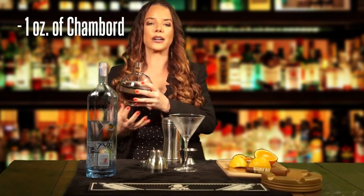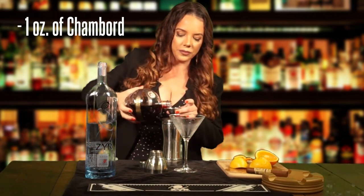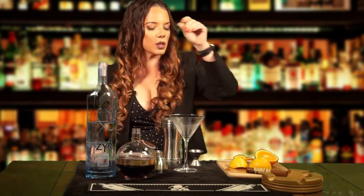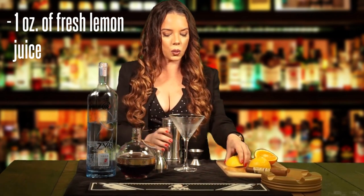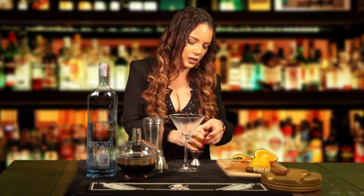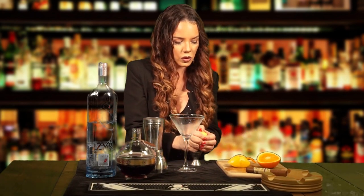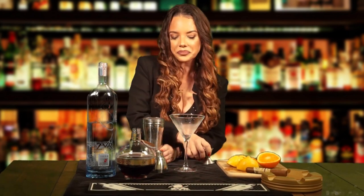A nice pour. I like my drinks nice and strong. And then we're going to do one ounce of the black raspberry liqueur. And then the last ingredient would be some fresh lemon juice — you need about an ounce of this, so you squeeze the lemon just enough to get one ounce. You may have to use two halves. And then you pour it in.